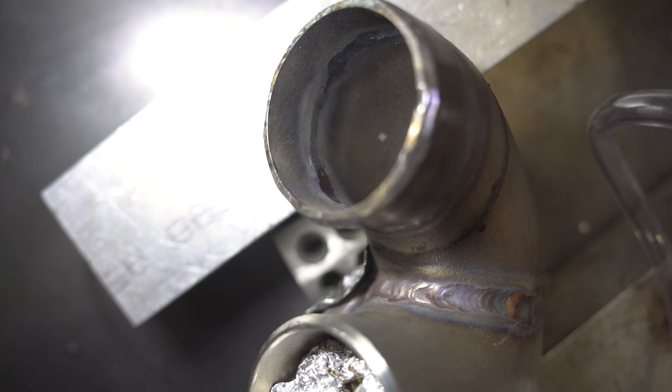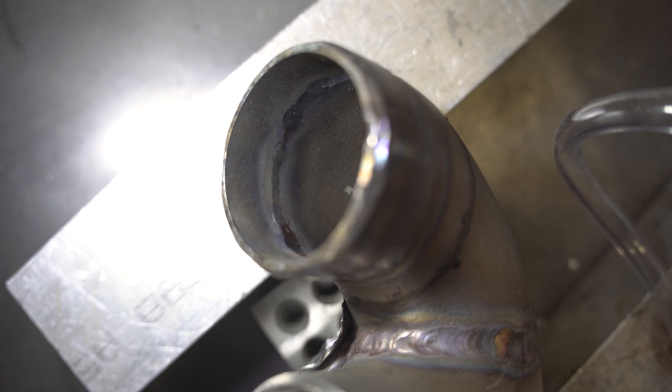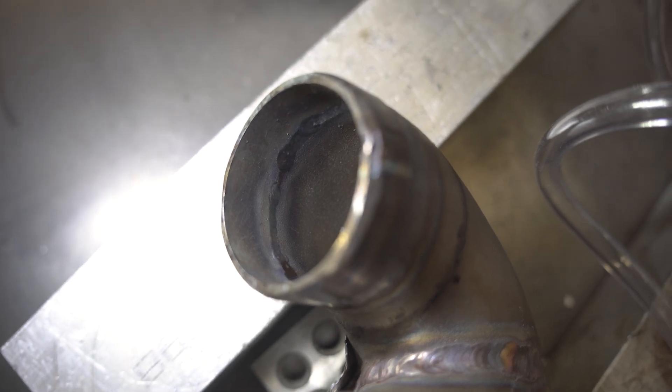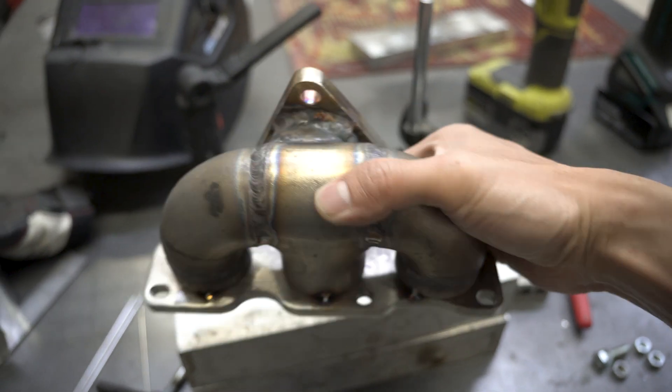Though not the best, the backside of the welds should look something like this. But keep in mind that this manifold is made with love, not skill. Without back purging, you'll get sugaring, which looks crusty, and definitely not what you want.